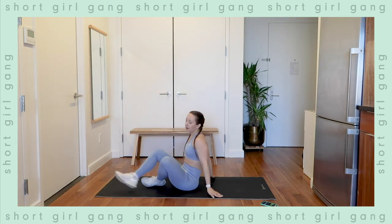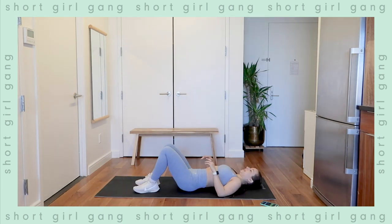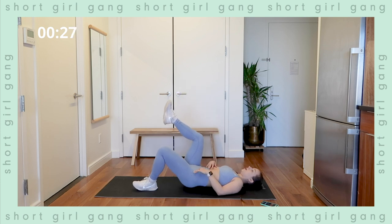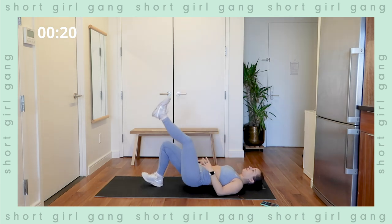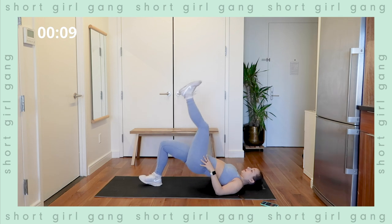Last exercise in this circuit — single leg hip thrusts again, starting in five seconds. Three, two, one — exercise. Press through the heel, full hip extension, squeeze — down, half rep. Really working on keeping that muscle activated the whole time, squeezing the glutes. Switch sides — pressing through that heel, you should really feel the burn in your glutes. If you're struggling with single leg, put both feet down and do a regular hip thrust. One and a half reps — two, one. Good — rest.